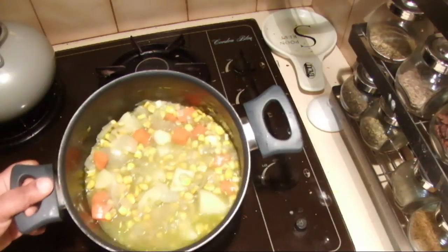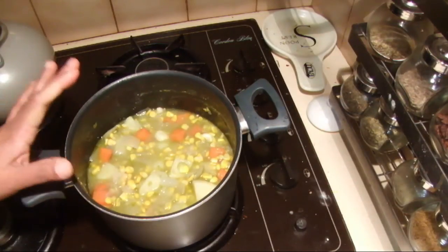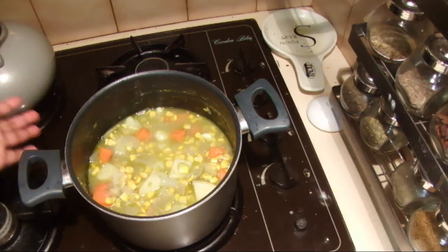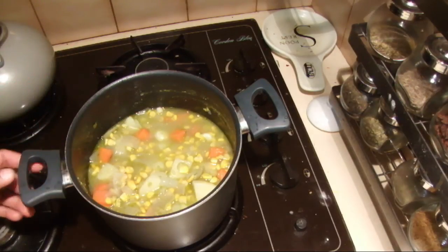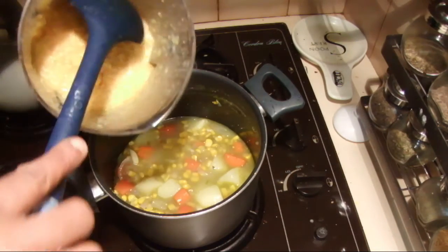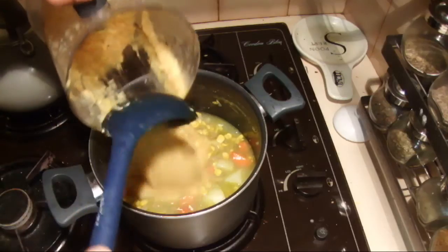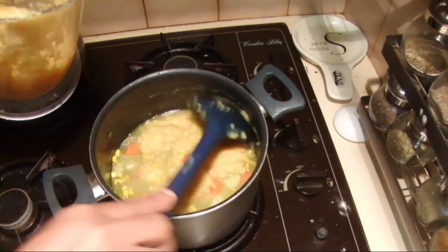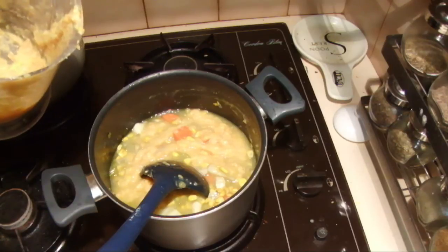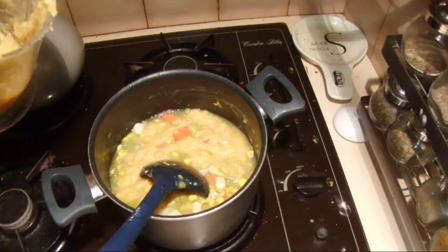I cooked the soup in the morning. Now I'm going to puree half of the soup, then mix both halves together and reheat it. If you like, you can add a little bit of milk or cream — it will give a nice flavor.